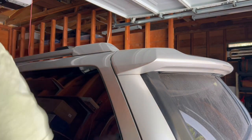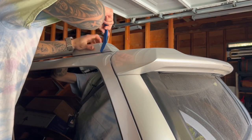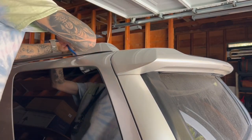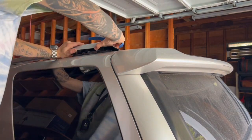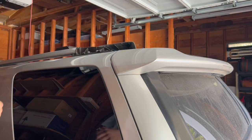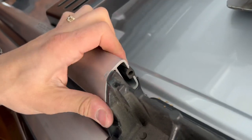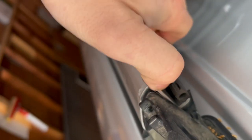First thing to do is remove this plastic cover right here. Just got a little pry tool and get in between the gasket here. Now I'm going to have to remove this little rubber piece — it's like a stopper. There we go.